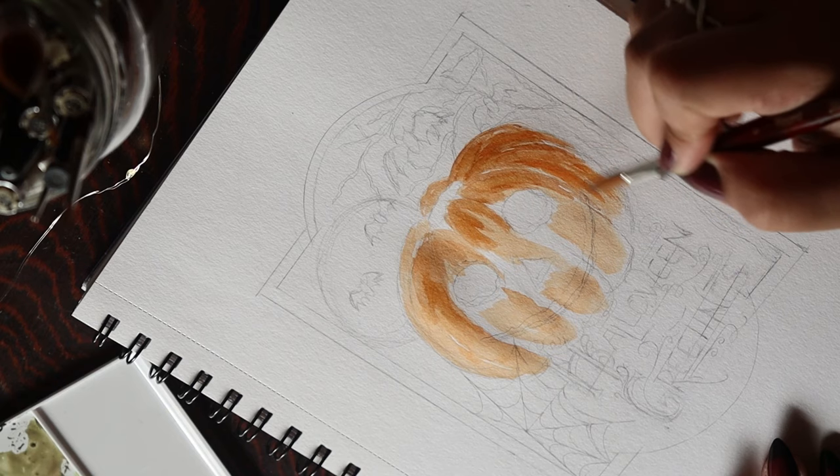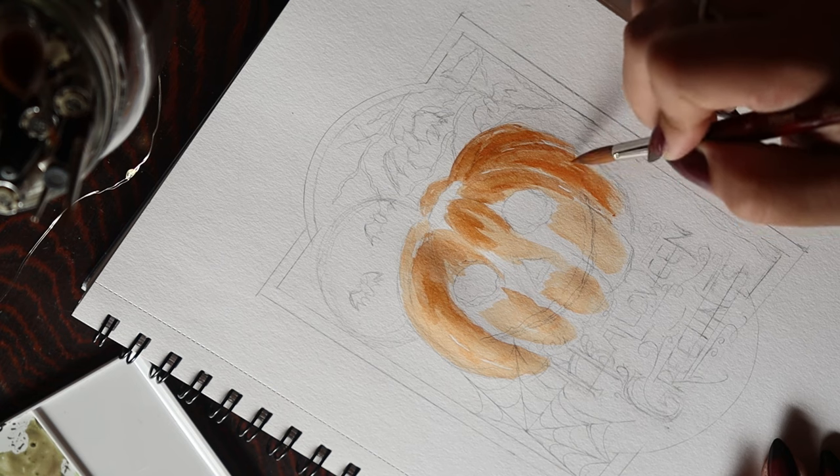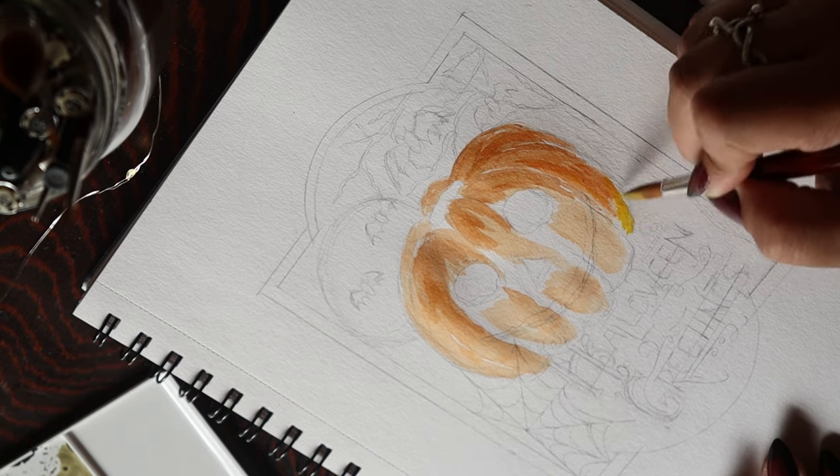I did up a sketch the night before and I thought that having a jack-o'-lantern front and center would be a perfect way to start off this project.